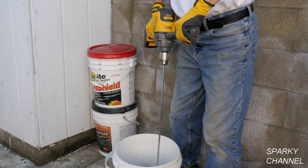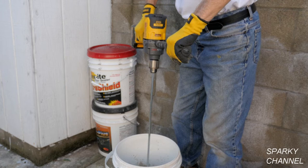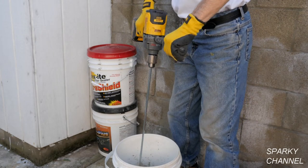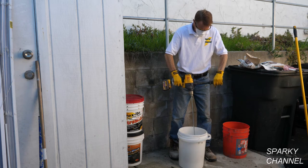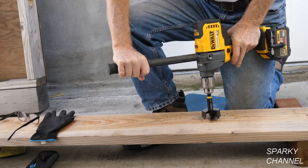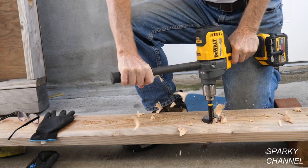This mixer has over two times the power of DeWalt's corded mixer, so that it can easily mix thinset, tile mortar, drywall joint compound, driveway sealer, or whatever you need to mix. The drill also has tremendous power for drilling large holes in wood.